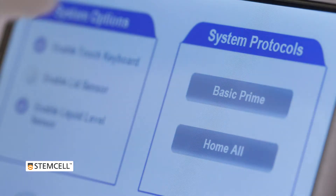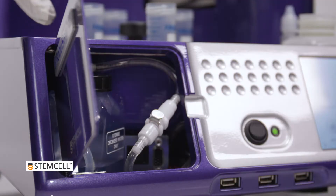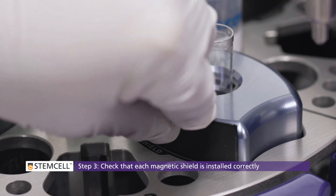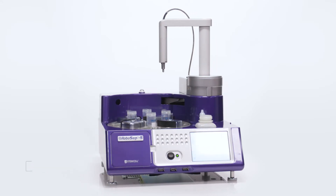After the hydraulic fluid bottle is refilled, follow the priming protocol described in Section 3.5 of the manual. After ensuring the hydraulic fluid bottle is at least half full, check that the magnetic shield is installed between the magnet and the sample tube in each quadrant. Now, you can select the desired protocol for your run.